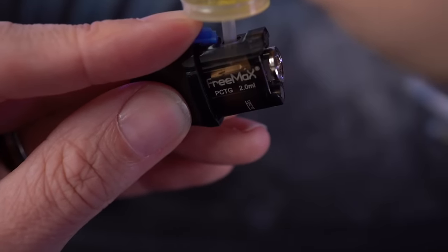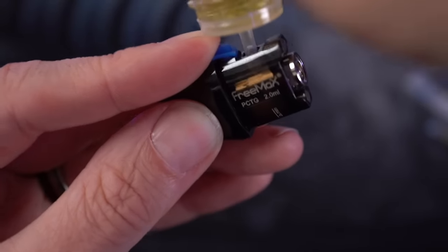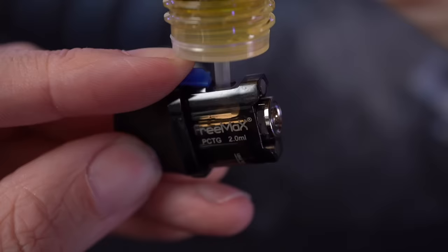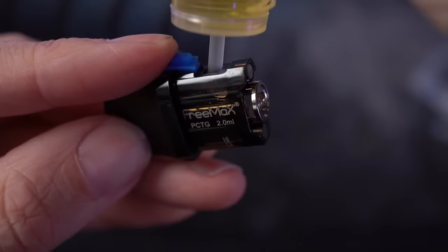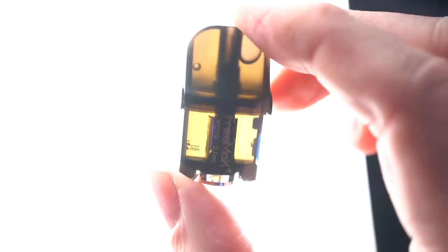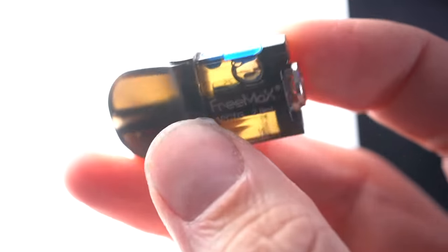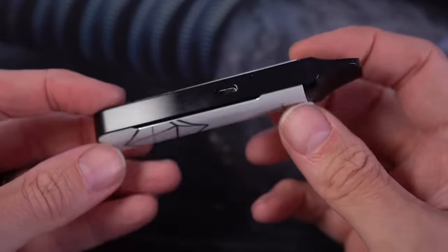The annoying part is this rubber stopper — I wish it swiveled out of the way while filling. You kind of have to hold your finger over it. It's a pretty dark smoky tank so you have to hold it at an angle because the coil head takes up a big portion of the middle. You kind of have to do a little dance to get the juice where you need it. It's really hard to tell when it's full, but once you hold a light up to it you can see the liquid line. The liquid will go all the way up into the mouthpiece, then snap the stopper back in.